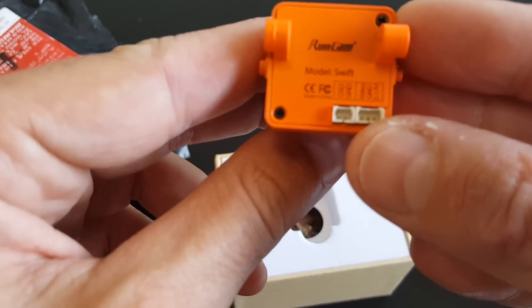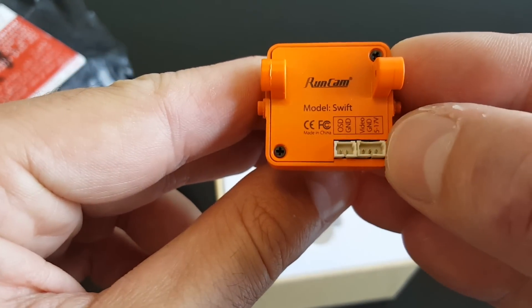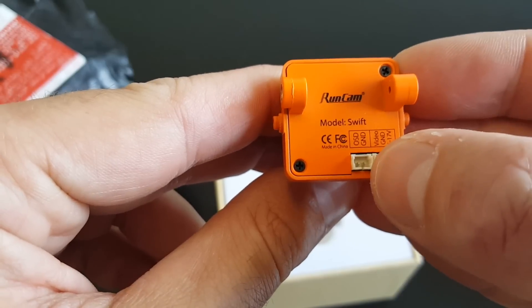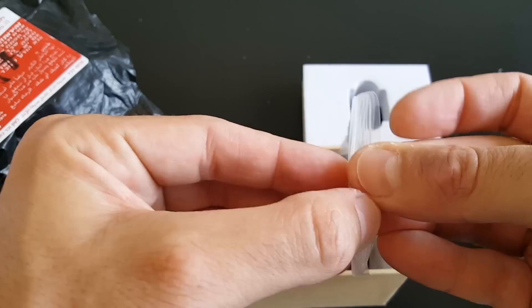On the back you can see the wiring of the connections. You have 5-17V ground video. And on the left side is the OSD port, which I'm going to talk about later.